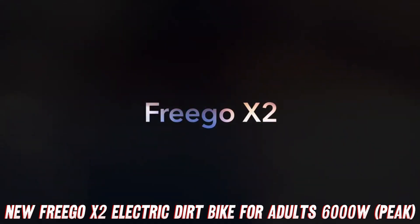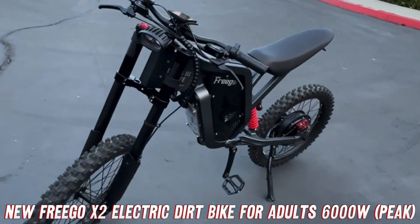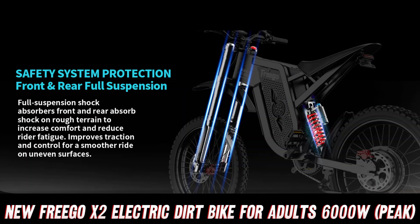We're about to take a wild ride with the Frigo X2 electric dirt bike. This bad boy is an absolute monster, and it's got all the bells and whistles to make your off-road adventures an absolute blast.